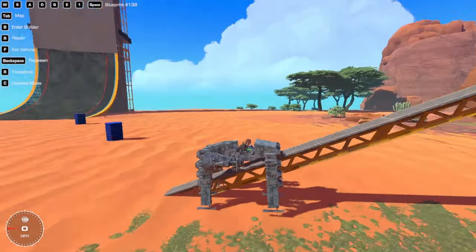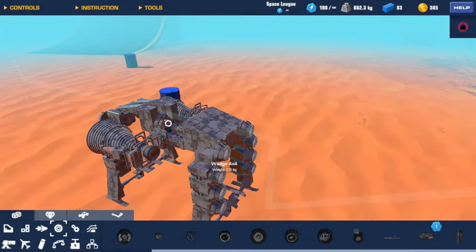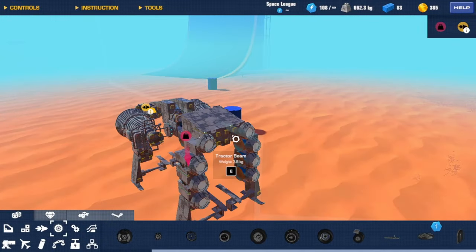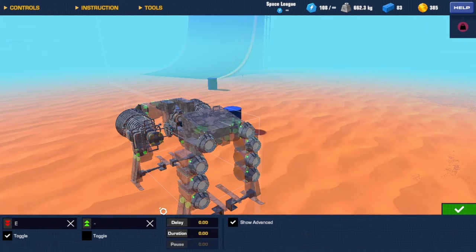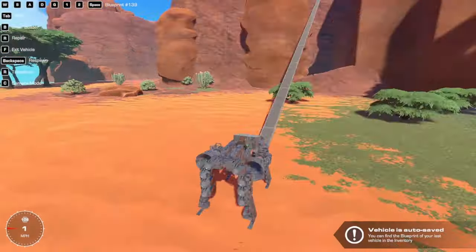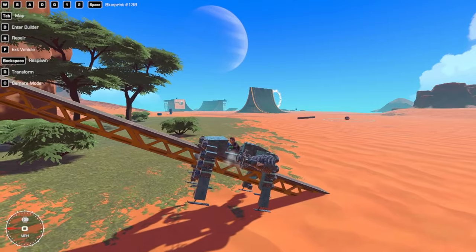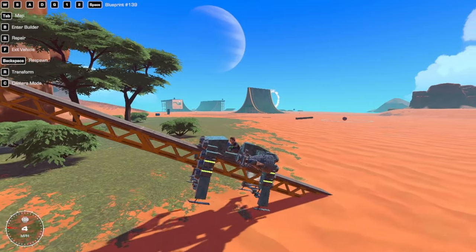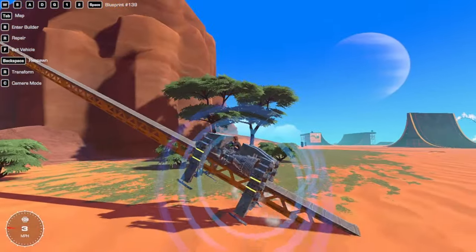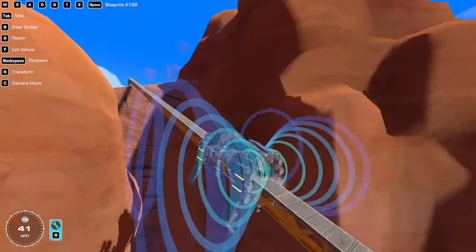It just floats over here. I think I want all the magnets on two — that just makes sense. So you press one and then you press two. Is this downhill? Is that why this is happening? It's way above the center of mass so I want to move that down.